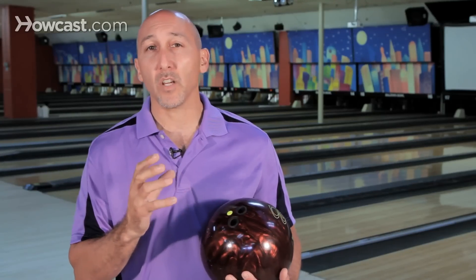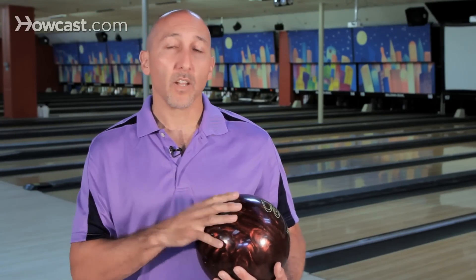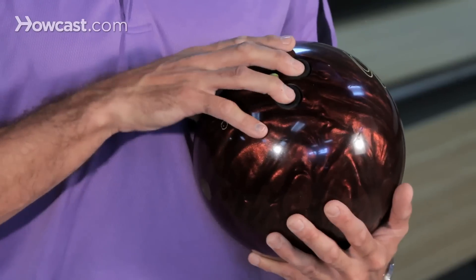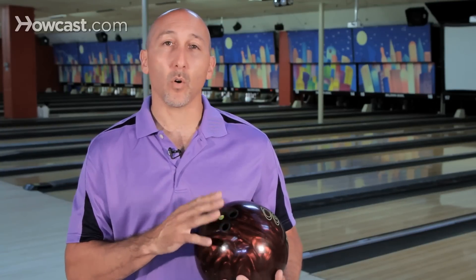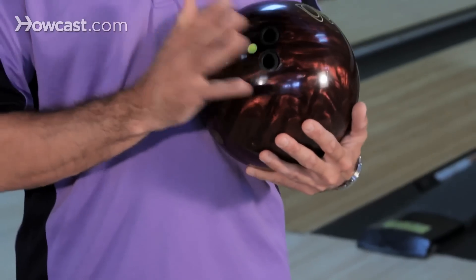A person that has a large hand, small hand, or thin, or a little bit larger is going to make a big difference on how you fit. You also have different fitting techniques to help you perform, be it the pitch, the span, and also the accessories that you can use to help you feel comfortable throwing the ball.